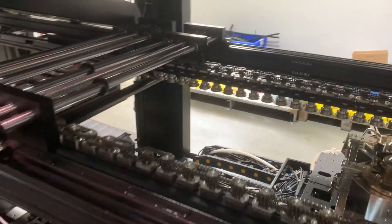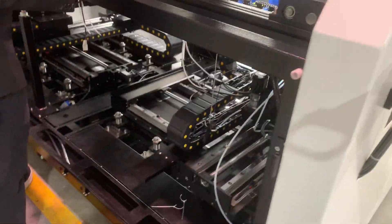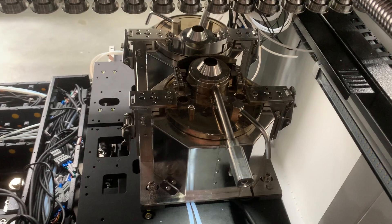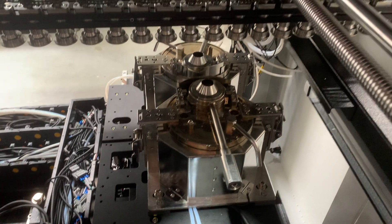This is the selective soldering machine and the customer is checking the quality. This machine has two valves and is from Germany. It is for high-end quality production.